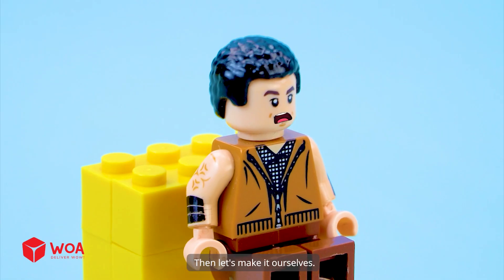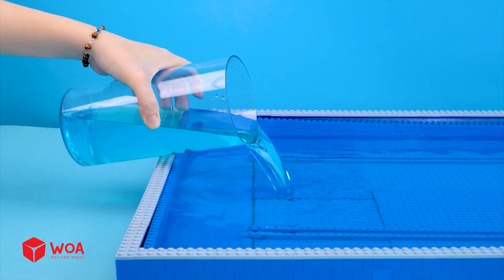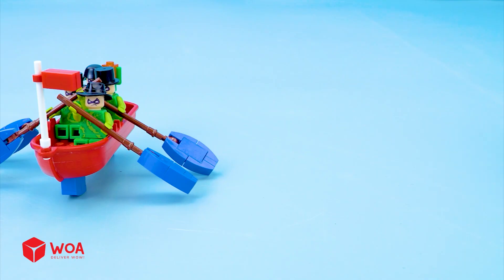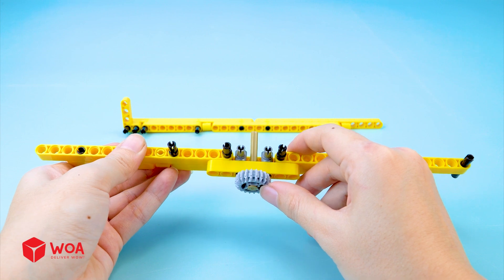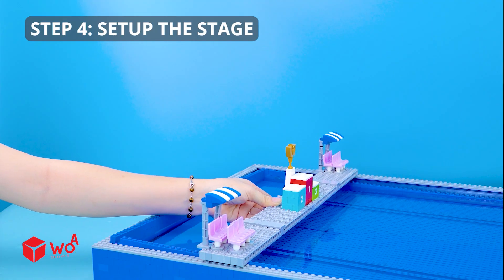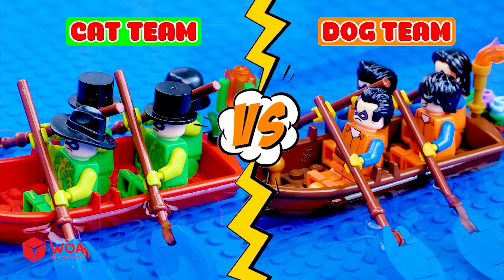I want to have a racing boat like that! Then let's make it ourselves! Hehehehe! How to build the boat race! Step 1: Set up the tank! Water! Step 2: Set up the teams! Cat Team! Dog Team! Step 3: Install the engine! Step 4: Set up the stage. Are you ready to race with me? Cat team, dog team, go!